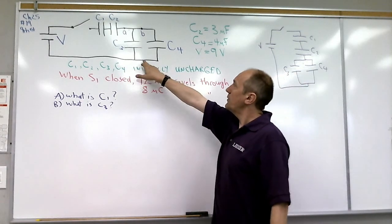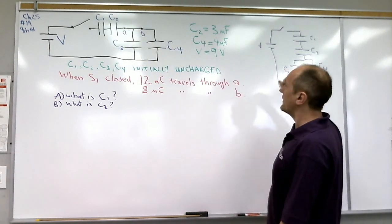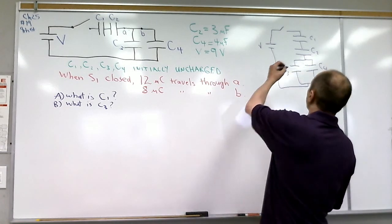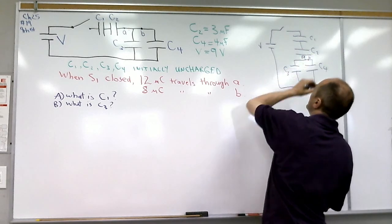In case you're not sure about the parallel part: both the top and the bottom of C3 and C4 are connected together, so they have to be in parallel. The top of both of them is the bottom of C2, which connects there. So this is point A right here, and this is point B right here.